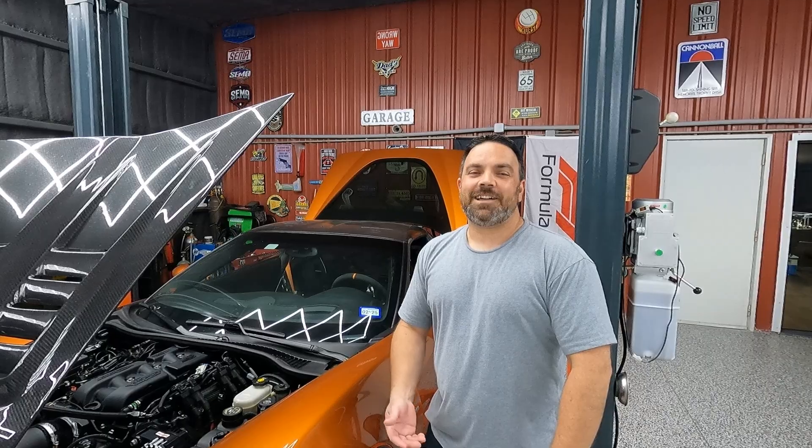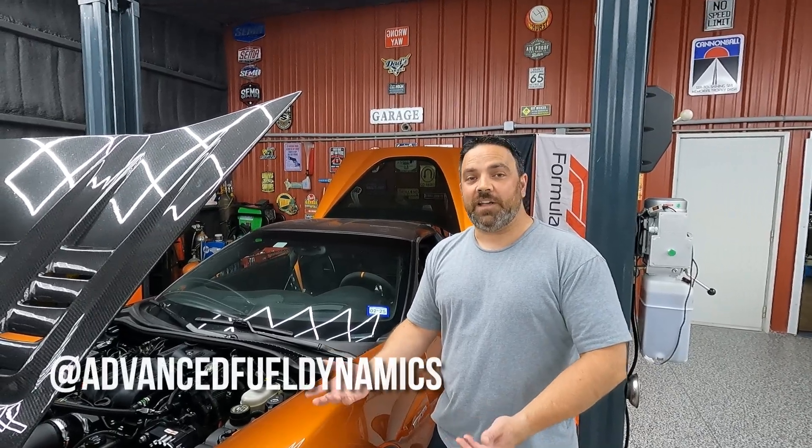We are not experiencing horsepower weather. It's hot and sticky, so don't judge the numbers — judge the gains. I'm Ryan Truax. I am the founder and CEO of Advanced Fuel Dynamics.